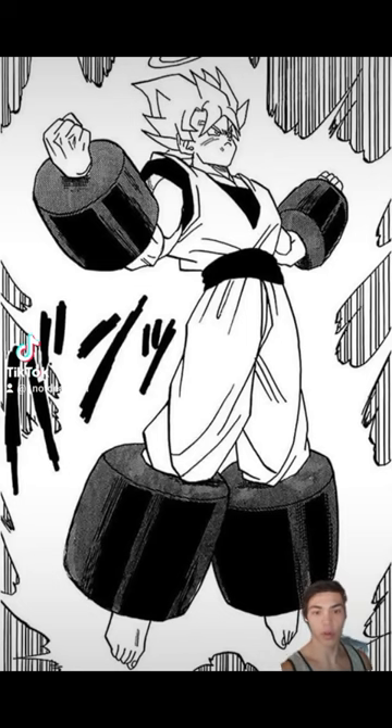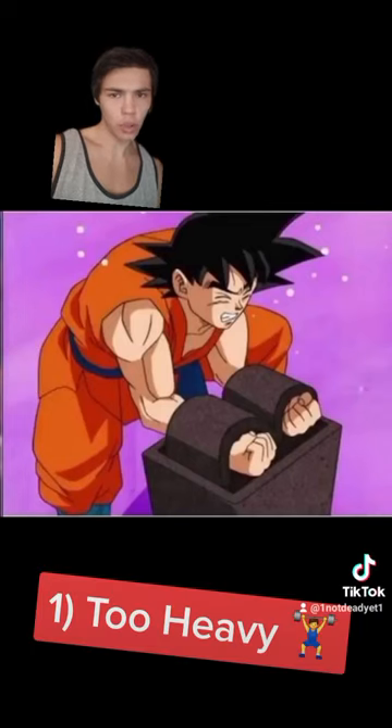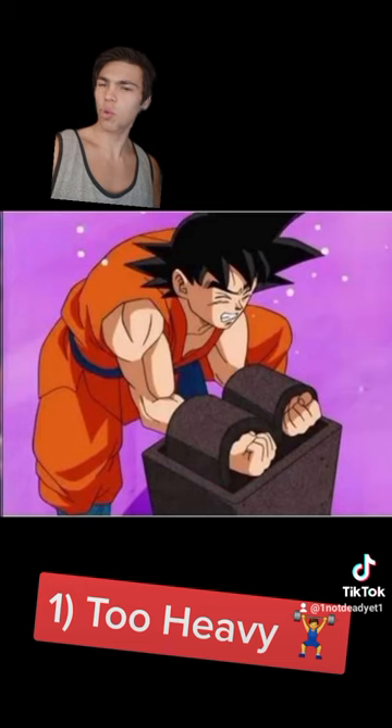However, I have three main problems with Goku's style of training. First: too heavy. You should really only shadow box with 1-3 pound weights. Anything heavier ups the risk of injury.